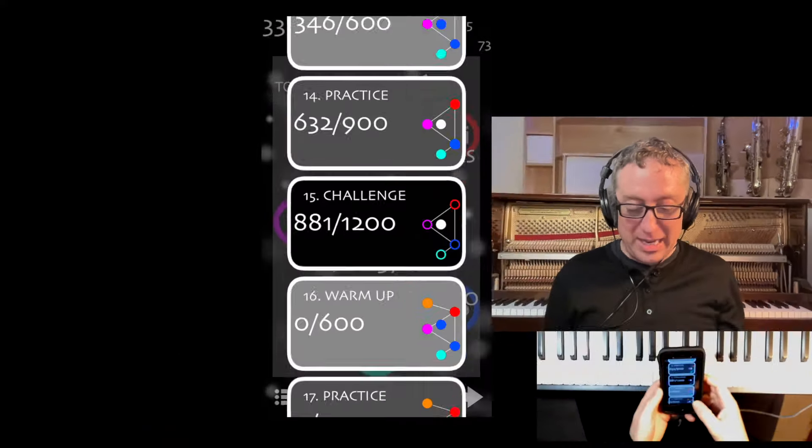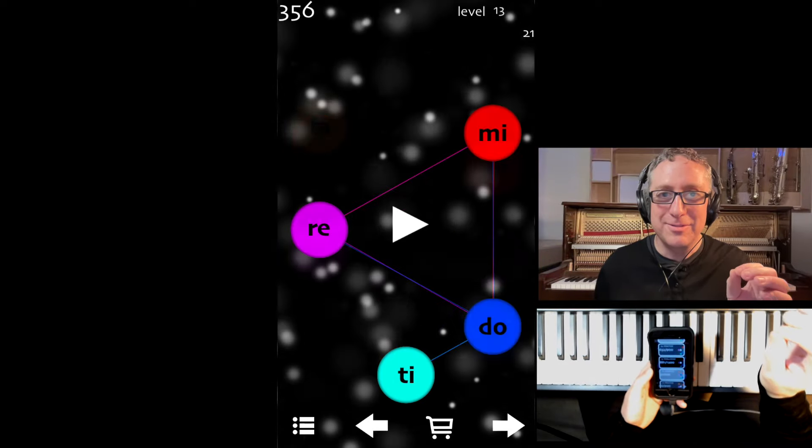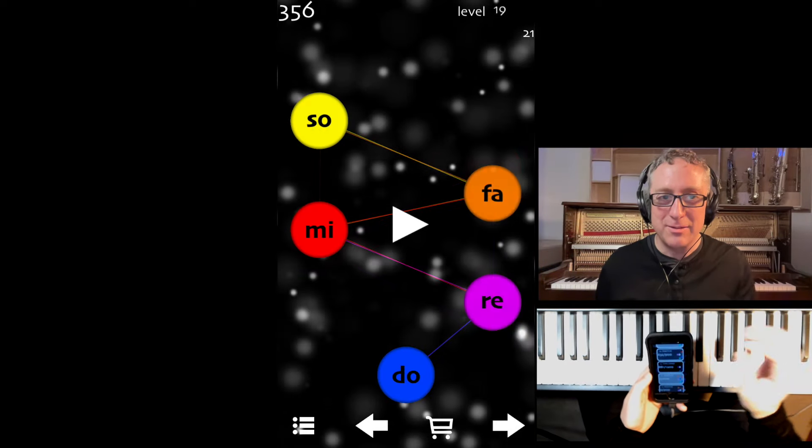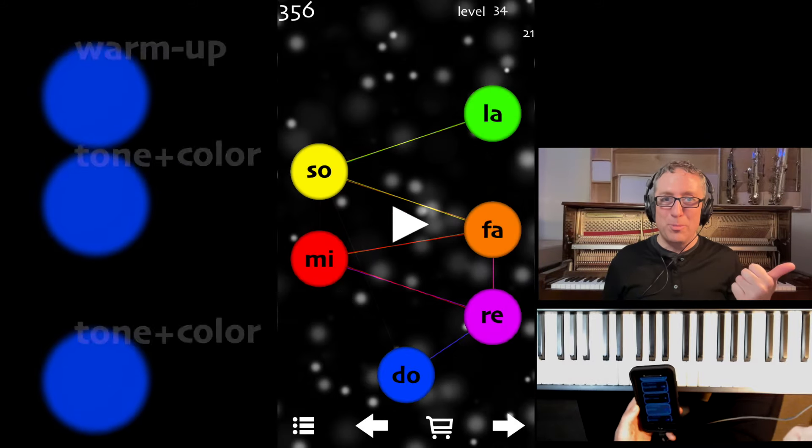So what have I put in here? Well, you see that there's the solfege, and there's also the gradual, gradual development of difficulty. Earlier I talked about the three stages, the three levels: Warm-up, associating color to color as well as sound to sound.